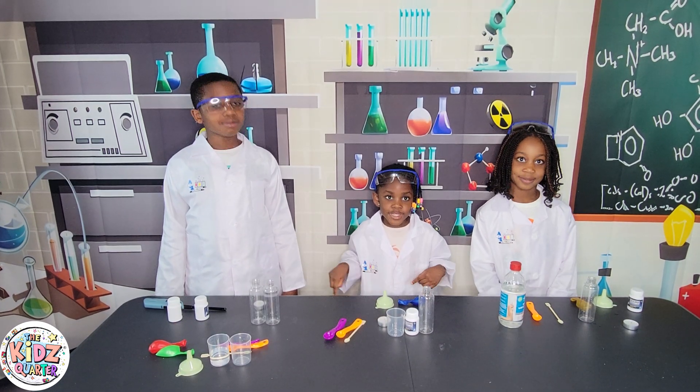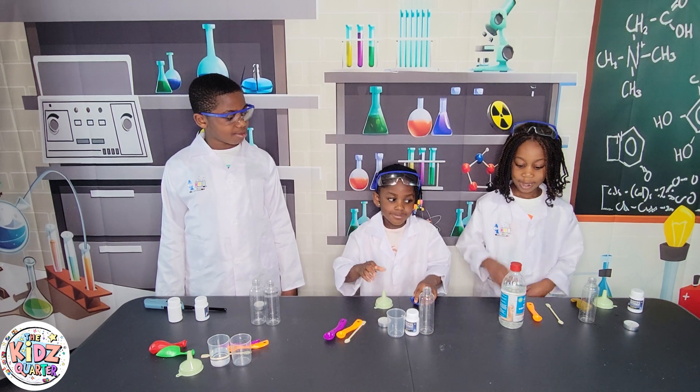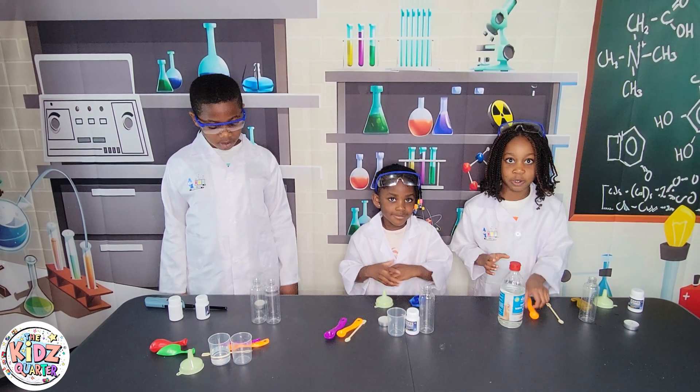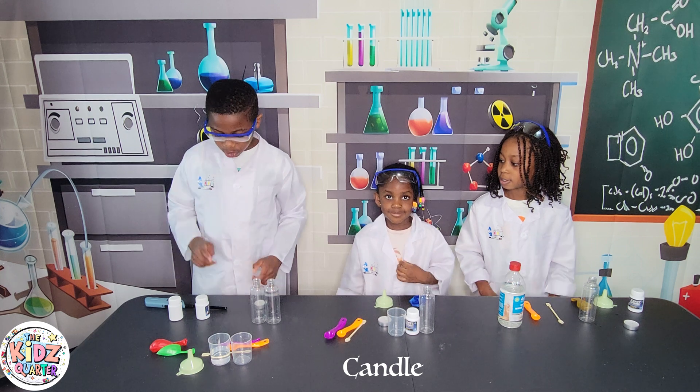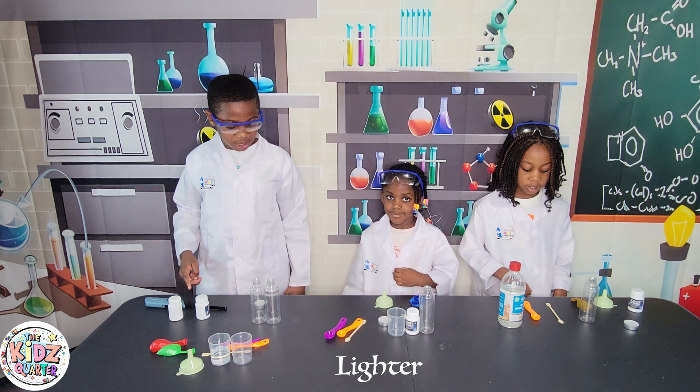What you need for this experiment is a balloon, funnel, vinegar, measuring cup, measuring spoon, bottles, a candle, baking soda and citric acid, as well as your lighter.